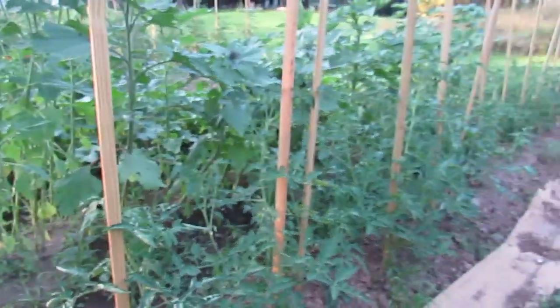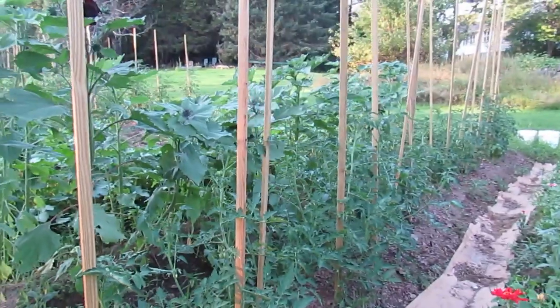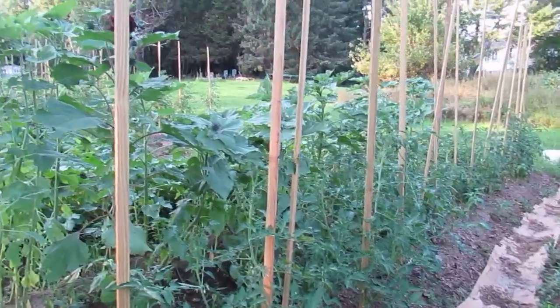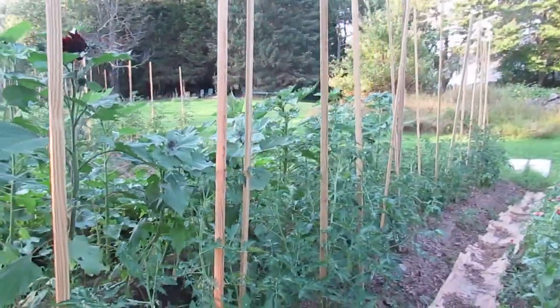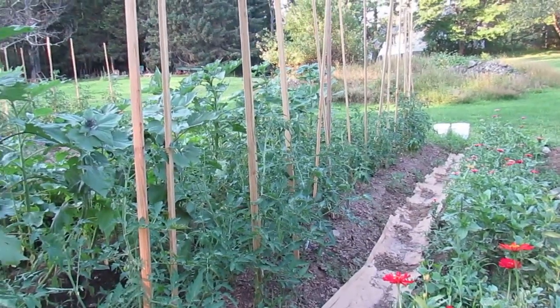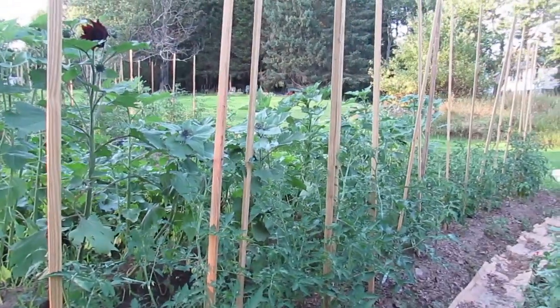This row of tomatoes right here was actually the last row to get put in. We have some mixtures, some leftovers from the other rows, and then we have some garnet tomatoes and Margaret curtain tomatoes that I'm anxious to try. They were the last ones to go in, so they are the most behind.